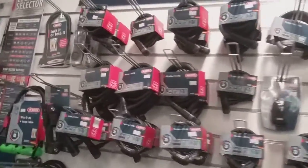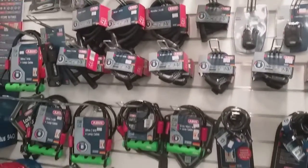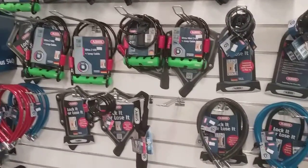So first of all we'll start off by showing you the range of different styles of locks you can get. As you can see on the top you've got a lot of coiled up locks, and as we work our way down you're then into what's called the D locks, and then you've got a couple of little chain locks at the bottom there.